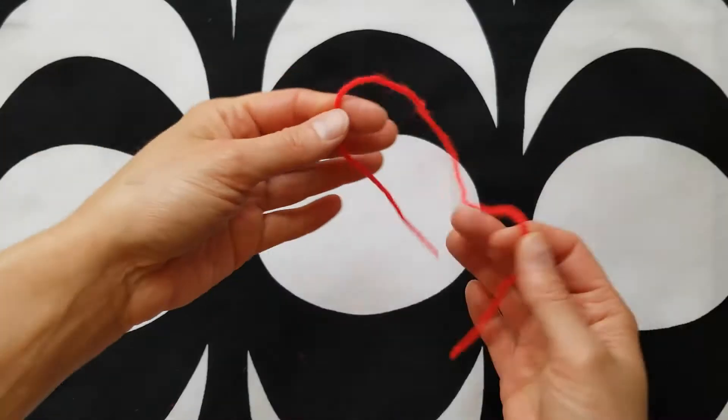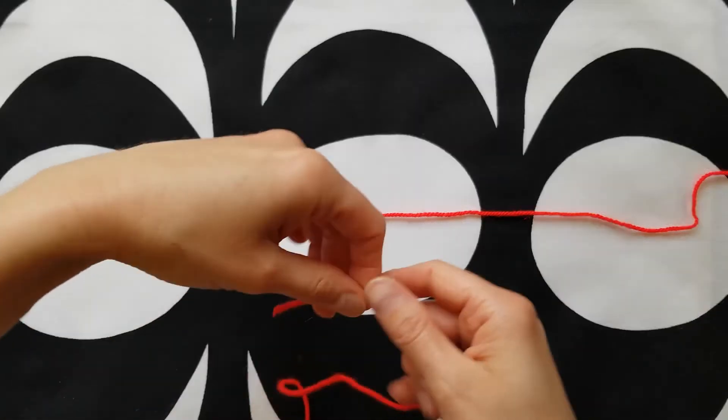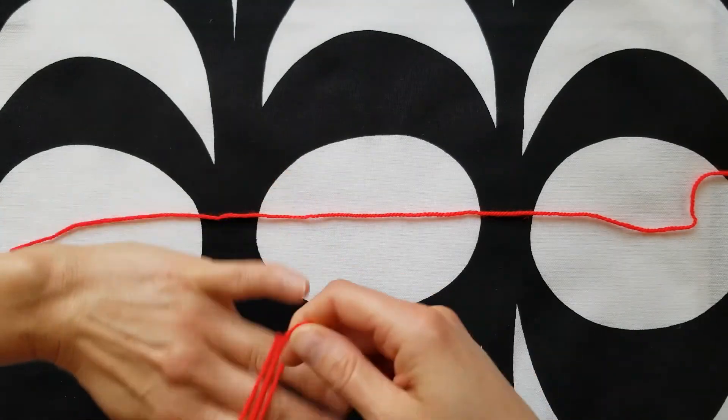First, cut a length of yarn — 12 inches is probably plenty. Begin wrapping the yarn around your fingers snugly without cutting off circulation. I went around probably about a hundred times.